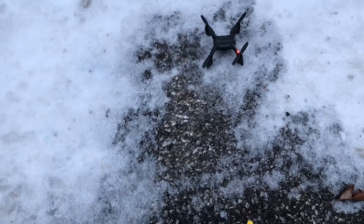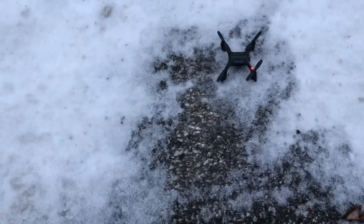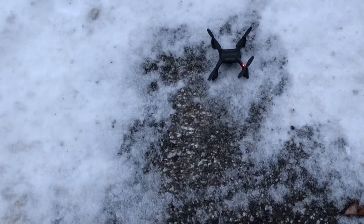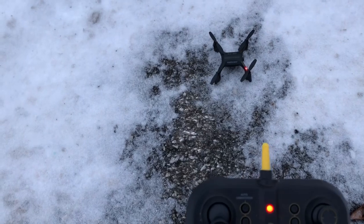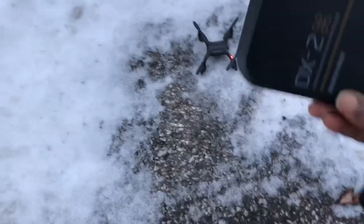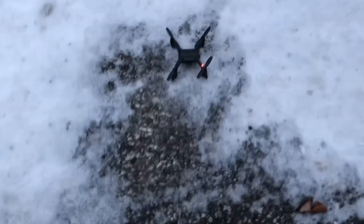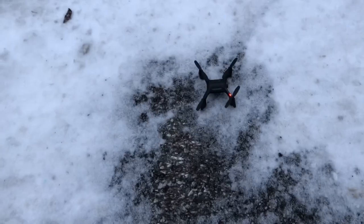What's going up guys, Drones and Dogs here, welcome back to the channel. Alright, you guys got the Sharper Image DX2 Stunt Drone — comes with this big goofy remote. You guys have seen this guy on the channel before, seen me fly this guy plenty of times. Quick snow day fly, guys — let's go ahead and just fly this bad boy.